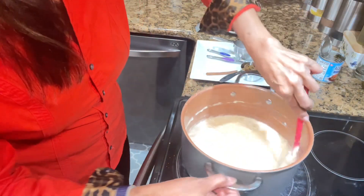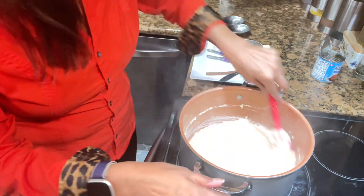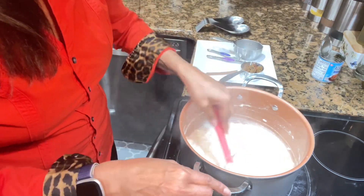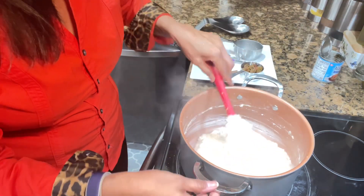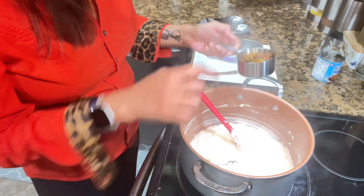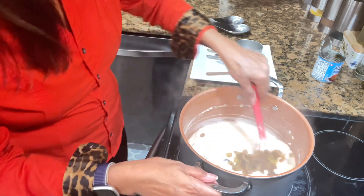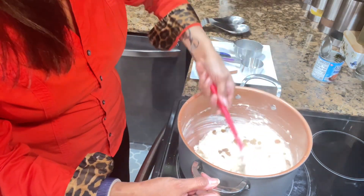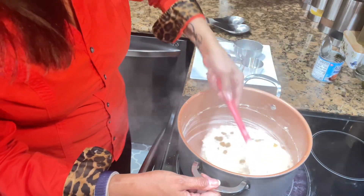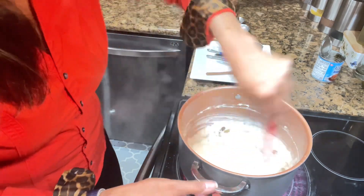After 20 minutes of boiling on medium heat — I turned it down from high to medium because it was bubbling up, so be careful — I'm going to add a half cup of raisins. And that is it! It took less than an hour to bring this together.